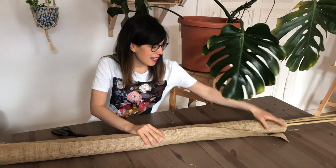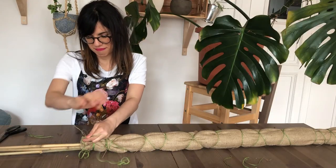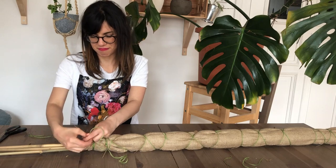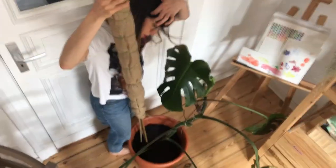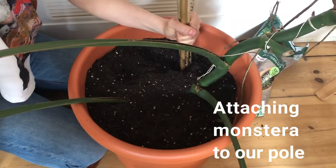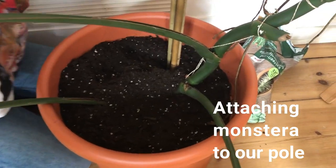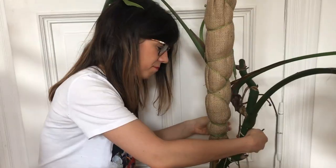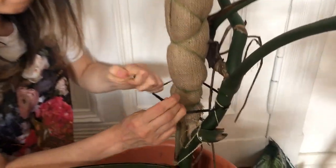And then we're going to tie it at the bottom and then the middle. Once we're done, we're going to stick the pole into the soil — remember, this is the part that is uncovered by the burlap. And then we attach the stems to our pole.